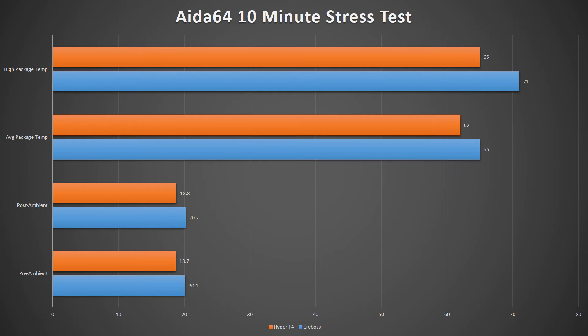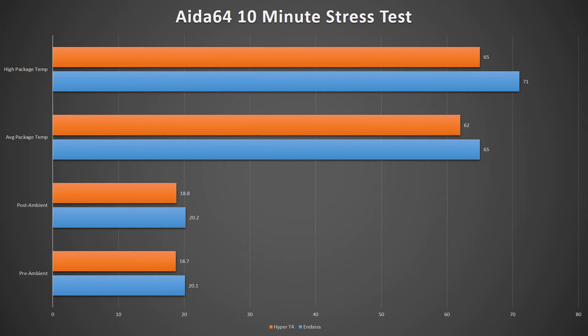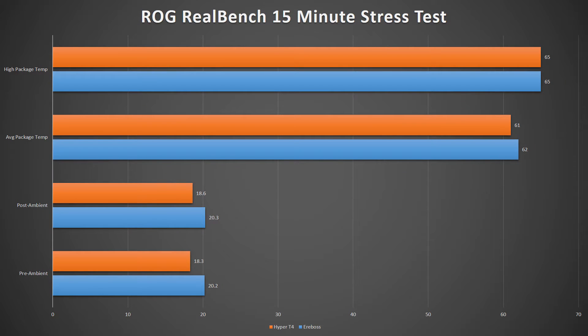Up first was the Aida64 stress test, which was run for 10 minutes. The higher ambient temperature at the time of testing put the Aerobos at a slight disadvantage, but if you compensate for that temperature difference, the Aerobos and T4 are nearly identical in cooling performance. The second test was a bout of the ASUS ROG RealBench 15-minute stress test. Again, the Aerobos and T4 share very similar average temperatures despite the ambient room difference.